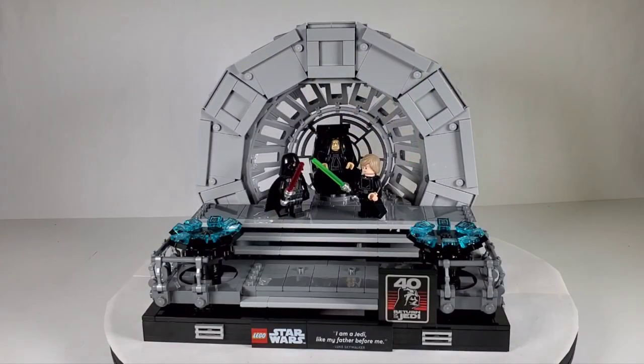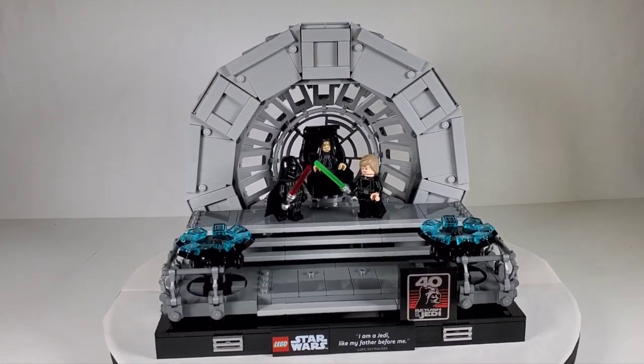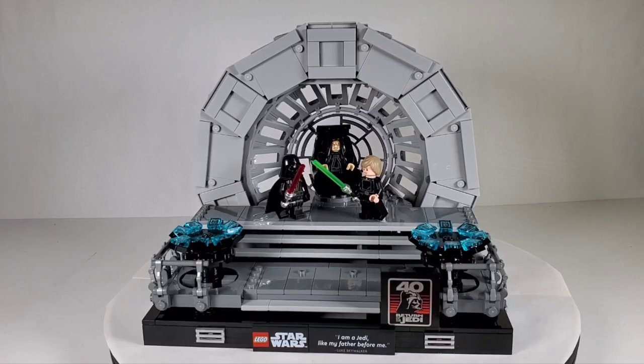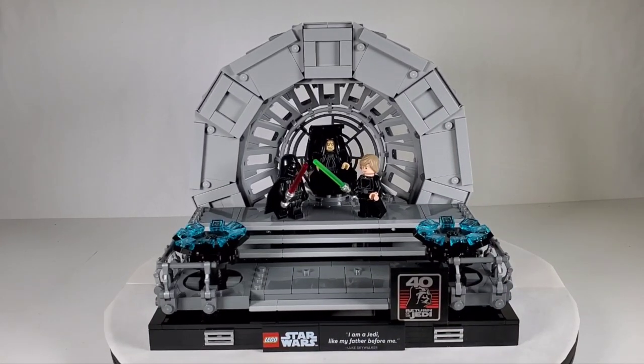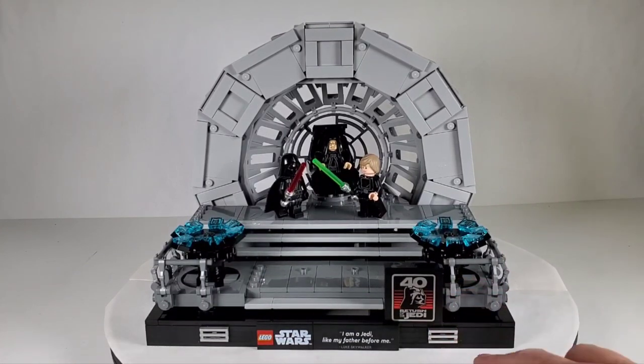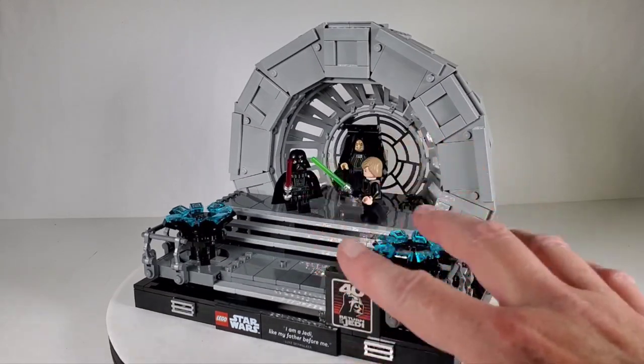Here's the set all put together and I just love it — I'm pretty impressed. Seeing it in person and having the experience of building it gives you more appreciation for it. This kind of takes the place of the Final Duel set that came out a while back; I took that apart as soon as I found out they were releasing this, because the main focal point of that set was the throne room. This is more compact, more detailed, and it just looks awesome.